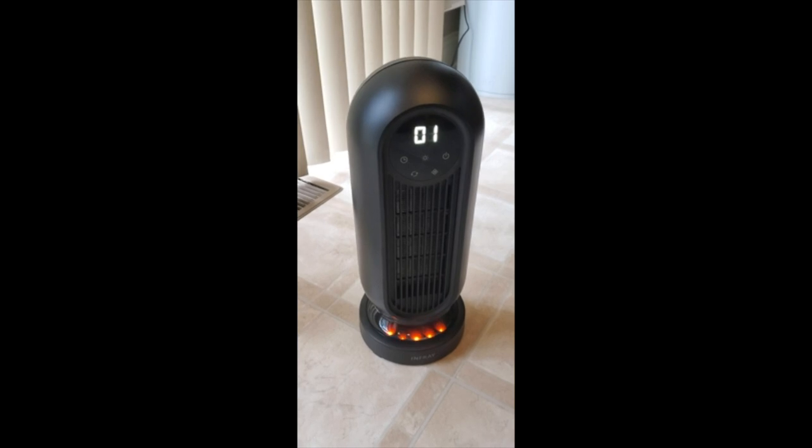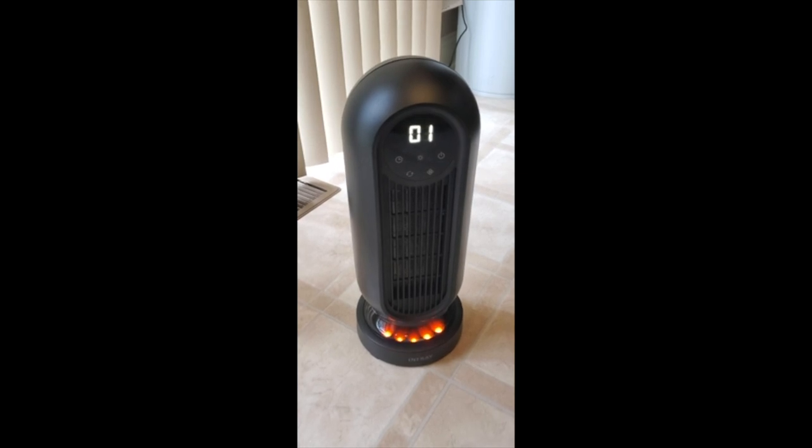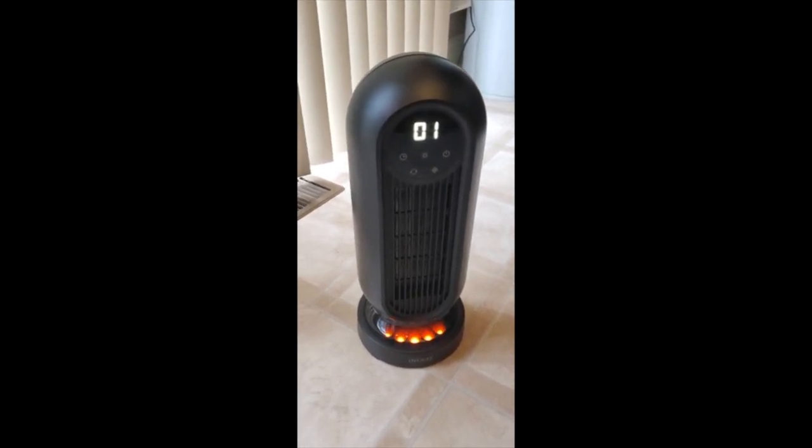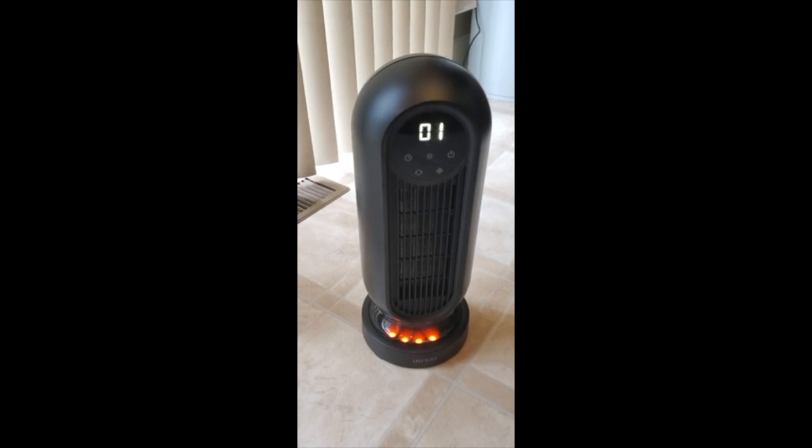It's a great little heater so far. I've only used it one day, but it's working well. It has the initial plasticky smell out of the box — not burnt, just that initial break-in odor that's going to go away.